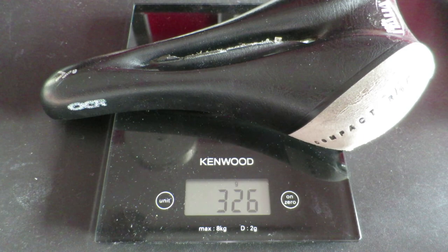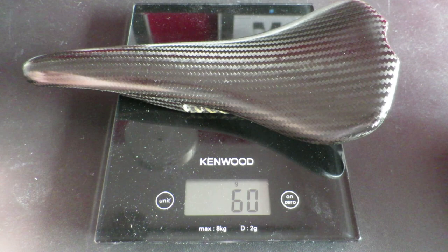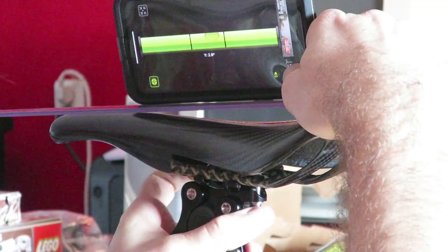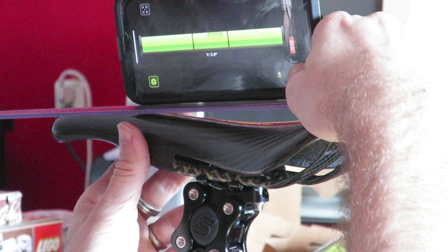That's a lot and is a significant step you can make when you're reducing weight in all of the components with a goal of shaving kilos off your bicycle. But now that I got it, how does it stack up against the one it's going to replace? Before I answer that question, I want you to watch a clip from the following movie from a professional bike fitter.